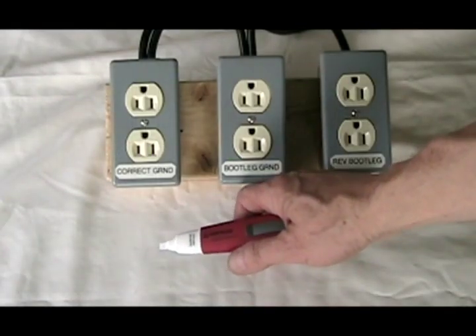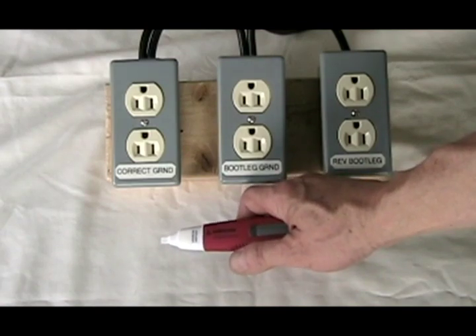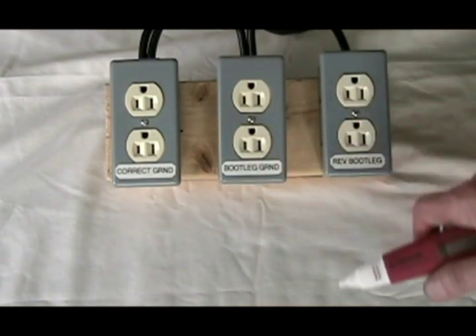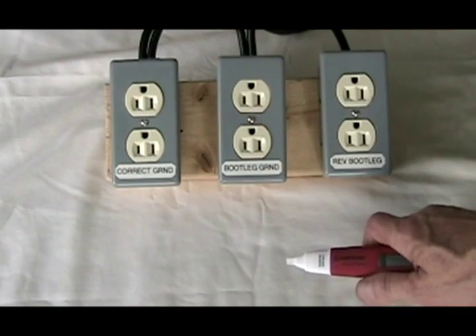That's why we're recommending a secondary test using something like an amp probe or volt probe, in order to double-check and make sure that you do not have a reverse polarity bootleg ground, which can be very dangerous if you plug any grounded appliances into it. I'm Mike Sokol, and thanks for watching.